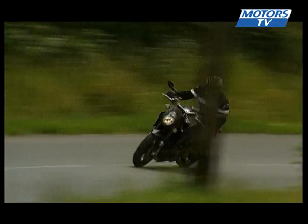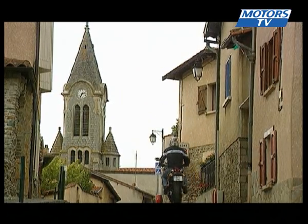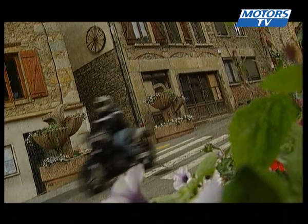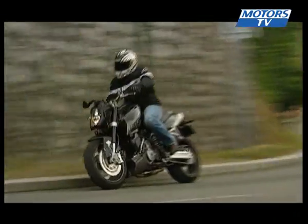A note of caution though: this bike is intended for experienced riders. The bi-cylinder engine is extremely powerful between 3000 and 8000 RPM. The 2007 version may be more controlled than its predecessor, but it is still brutal at low speeds and can easily catch you out.